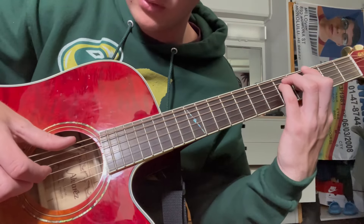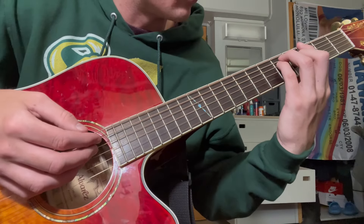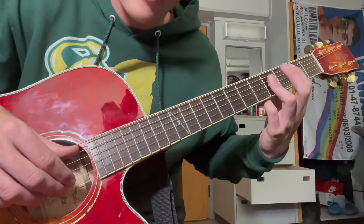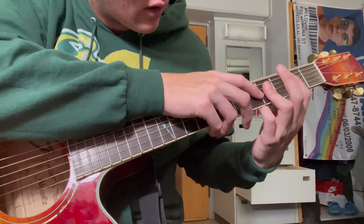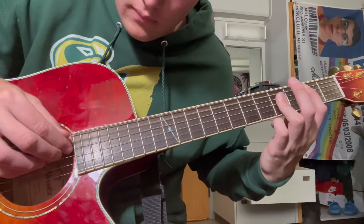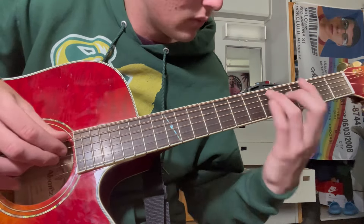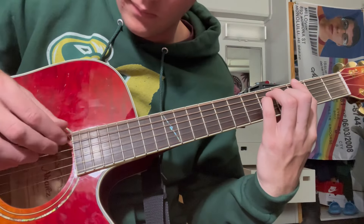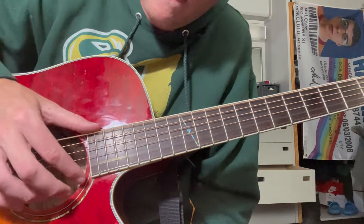Then you hit the E string, and then the A, and then you pinch the D and G. Then from there, you go back to that other position. You move your pointer finger up a half step to the second fret of the A. And then you're barring down the fourth fret of the D, G, and B. This one's a little tricky, but I'll play it one more time for you. And then you just go right into this.